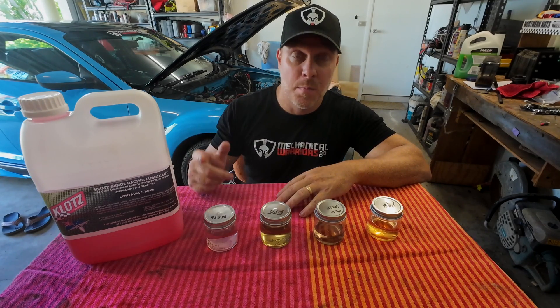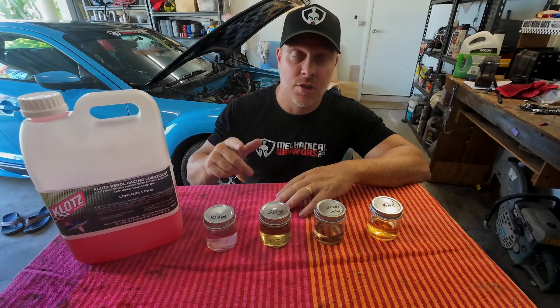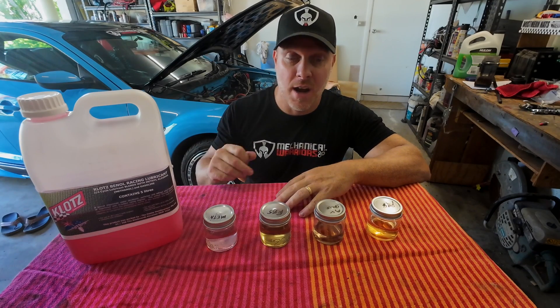The safest method: pre-mix your fuel in a 20 litre drum, chuck it in your tank — that way you know it's right and you can leave it sit.